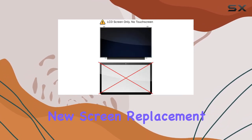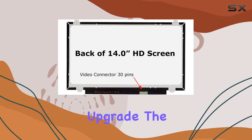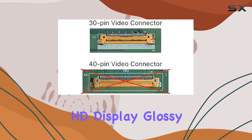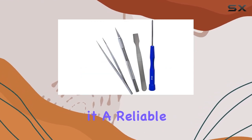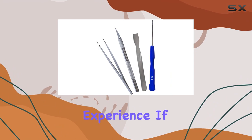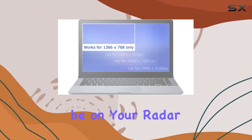In summary, the Screenarama new screen replacement for HP Chromebook 14G4 is a worthy upgrade. The HD display, glossy finish, easy installation, and a two-year warranty make it a reliable choice for anyone looking to enhance their laptop experience. If you're in the market for a new screen, this one should definitely be on your radar.